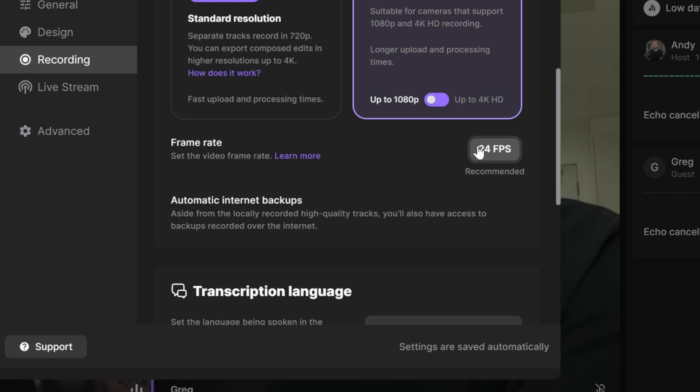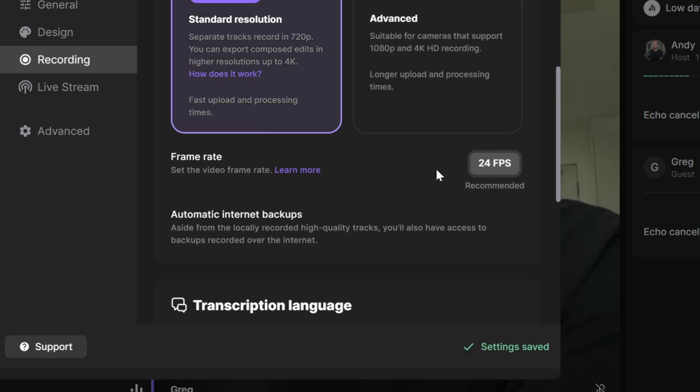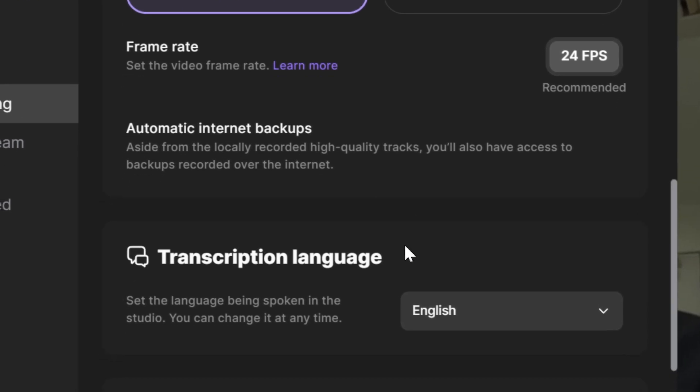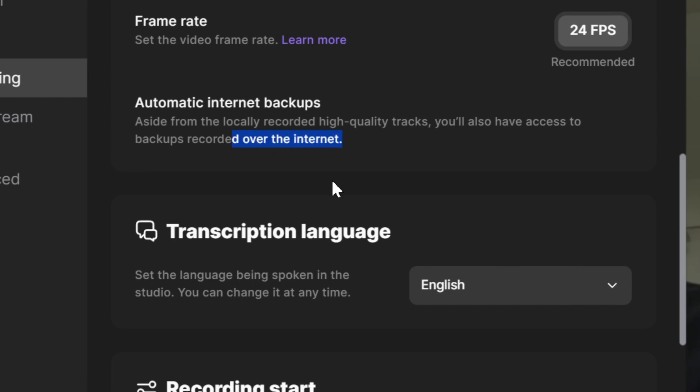24 FPS is the only frame rate on this setting, and it has automatic internet backups. This could save your life if you have a high quality guest on and your local recorder shuts off — the hour-long podcast you did would be completely lost. This has happened to me before, so this internet backup will save your life.